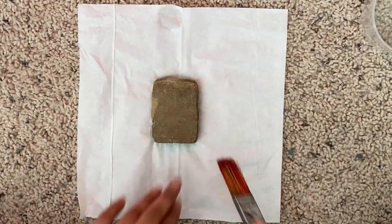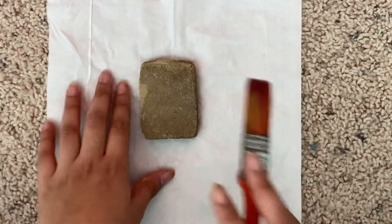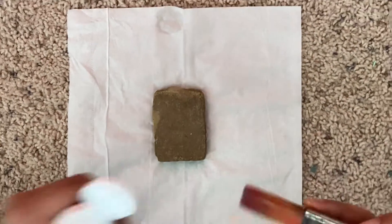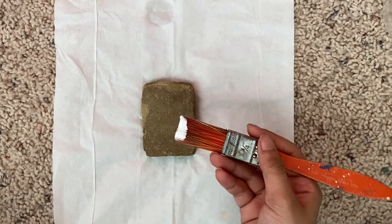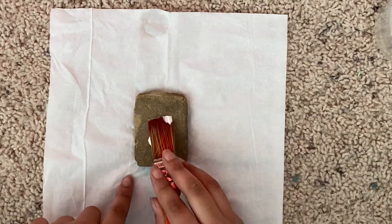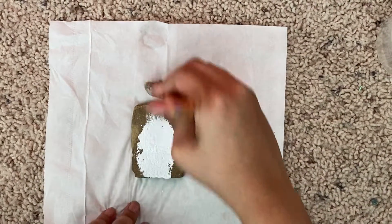First off we need a base coat, because if we start painting on this then our colors won't be that vibrant. So I'm just going to take my white as my base coat so it's like I'm on a clean canvas, and I'm going to take a big paintbrush and just smear it over.